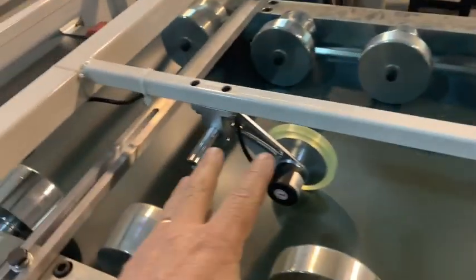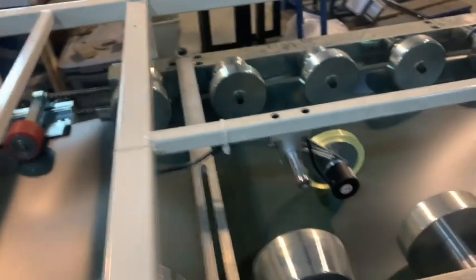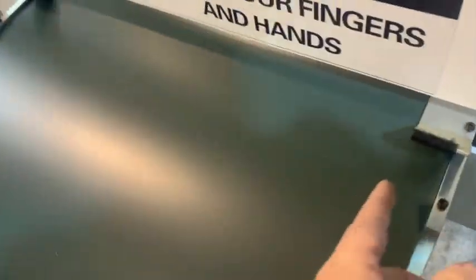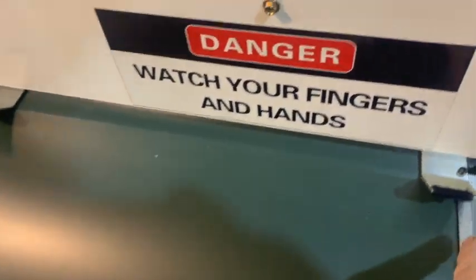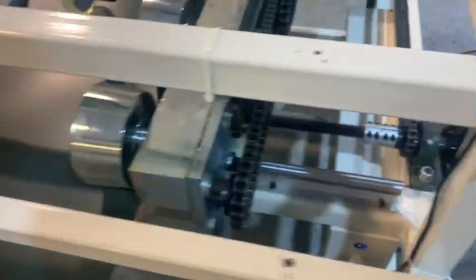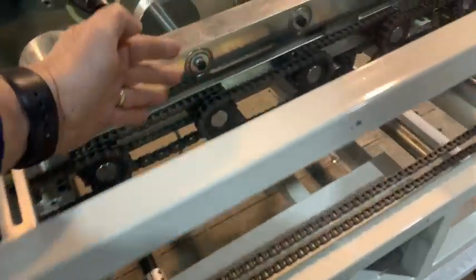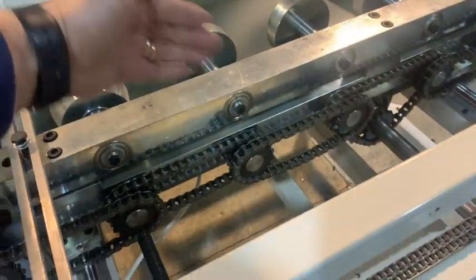You go in through here, and this is of course your encoder. When you feed the material in, there are two guides, and these two guides are adjustable. The way you adjust them for the width of your material is with this hand crank here. This one crank will turn both screws to move this set of rulers in and out.